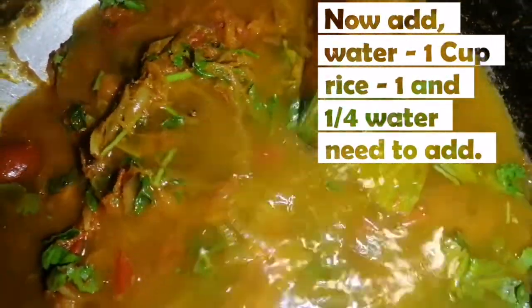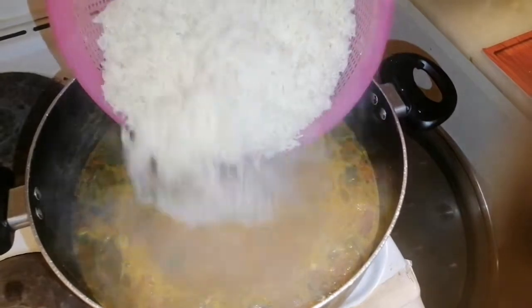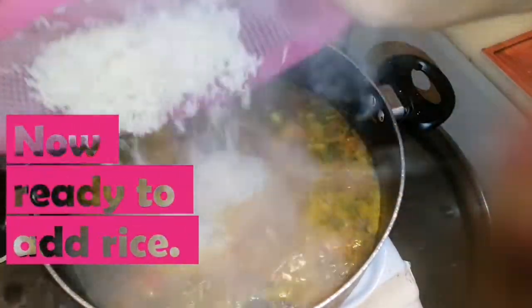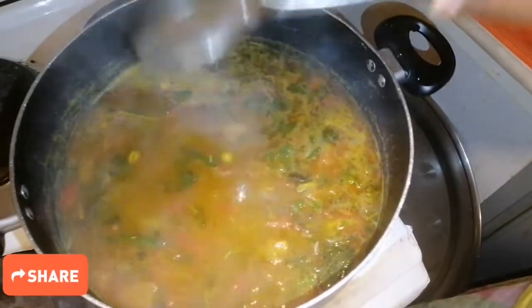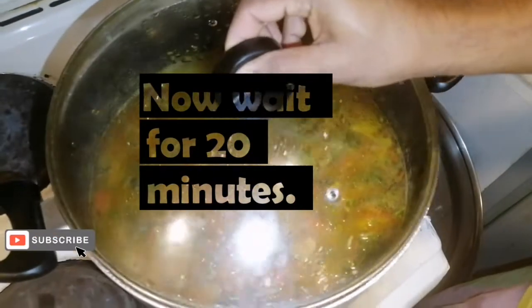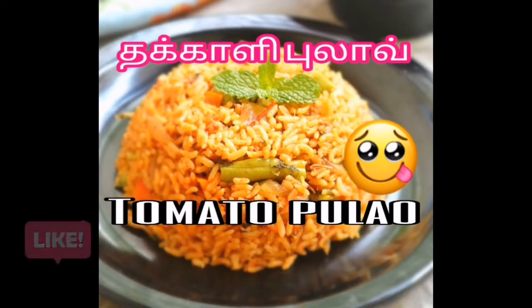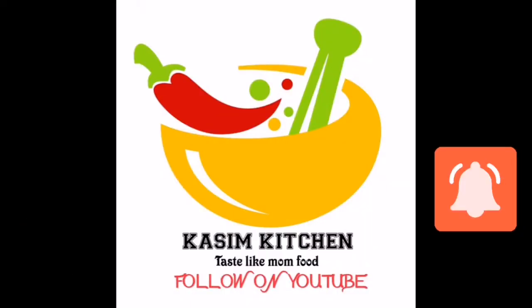Add the oil as well. Let's mix it for 20 minutes.